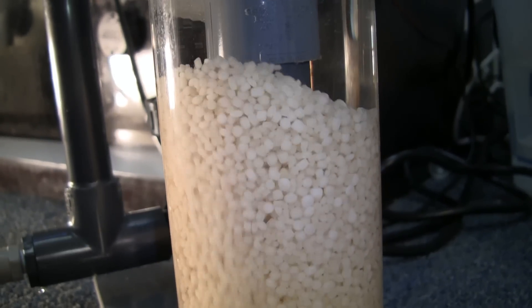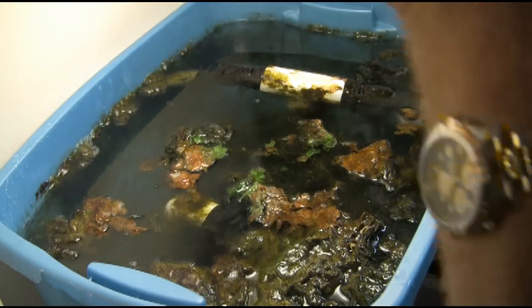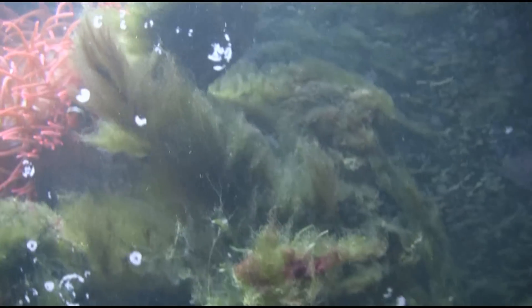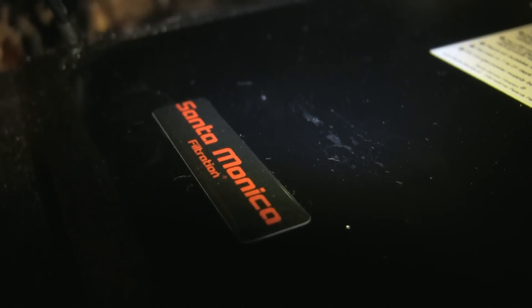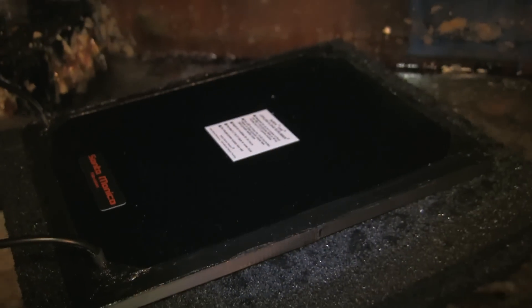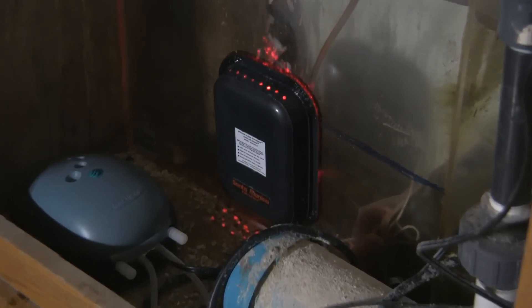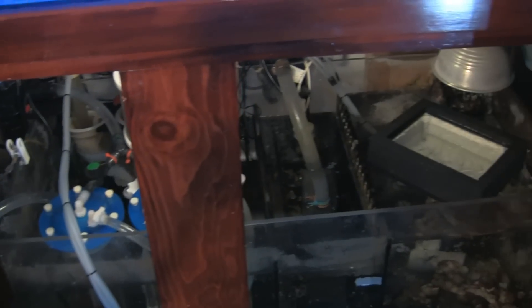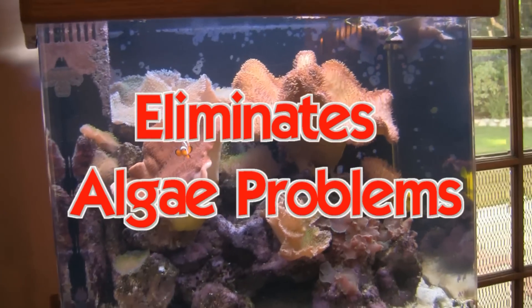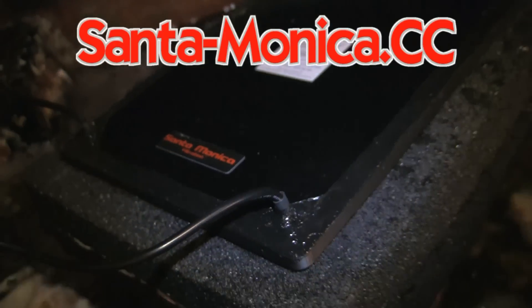Are you still tumbling bio pellets? Tired of constantly replacing your GFO, or trying to grow algae in your refugium, and you still have algae problems? Get real filtration. Algae scrubbers from Santa Monica Filtration come in two styles — the HOG and the SURF — both extremely easily installed and noticeably effective. Algae scrubbers are the answer. Visit santa-monica.cc.